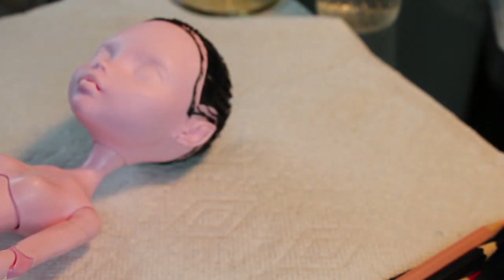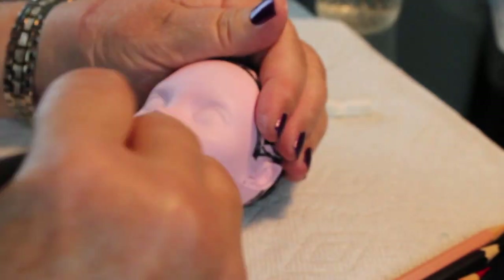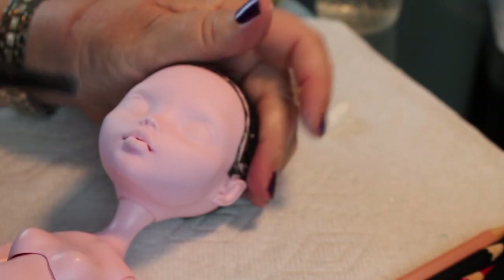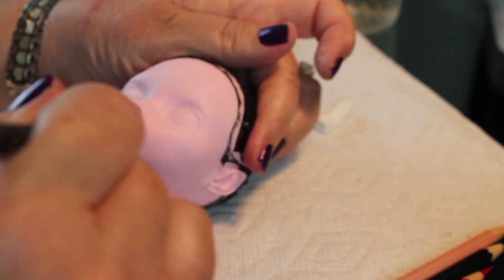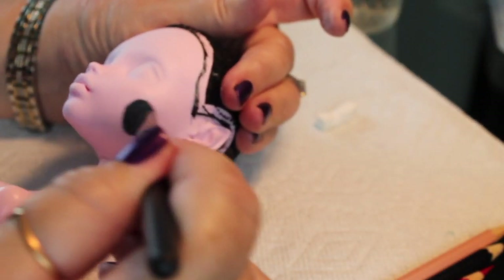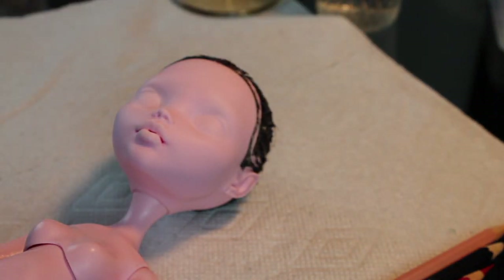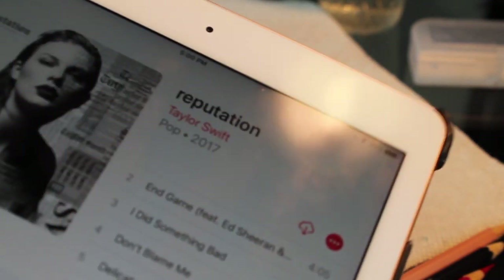Now we're going to take a fluffy makeup brush and some pastel chalk and make her face just a little bit whiter, because she is Snow White. This is just a powder basically. After we put this on, we're going to put another couple coats of matte medium down to hold it in place, because when you put this down it's really difficult to draw on top of it, so you want to go ahead and seal that in. I'm going to go off camera and put a couple coats of matte medium down, let that dry, and now we're ready to get started.